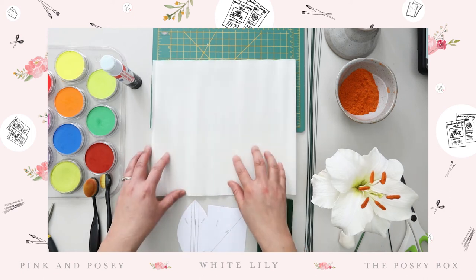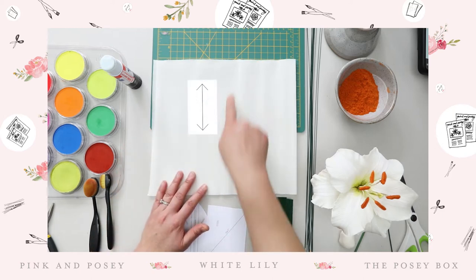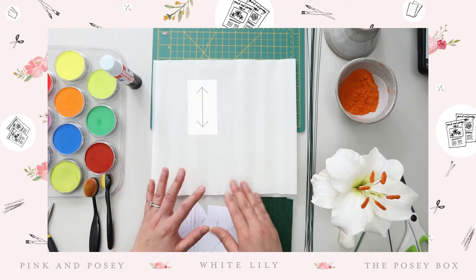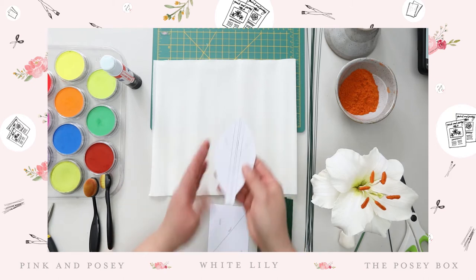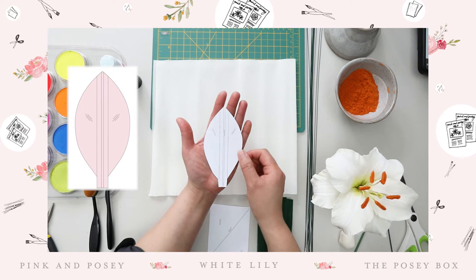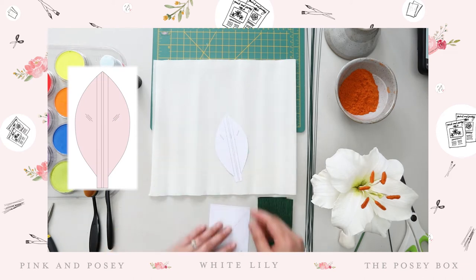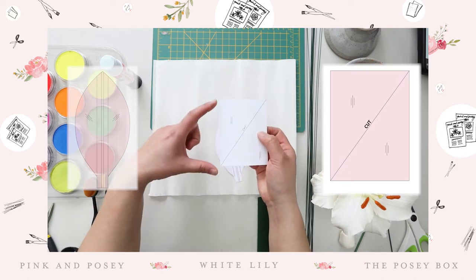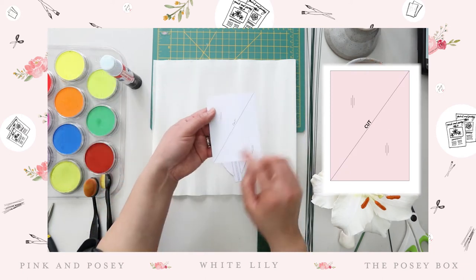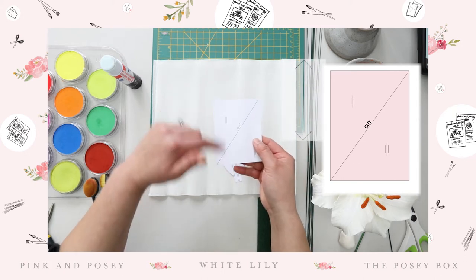This is actually 90 gram Italian crepe paper, and you'll notice the grain going up and down. This is going to be very critical when you're cutting out the petals and piecing things together. In the template itself, we're going to miter the paper — that means we're going to cut it. I'm going to have a rectangular piece that is four inches by three inches. We're going to cut it from point to point, and you'll notice the grain is going up and down.